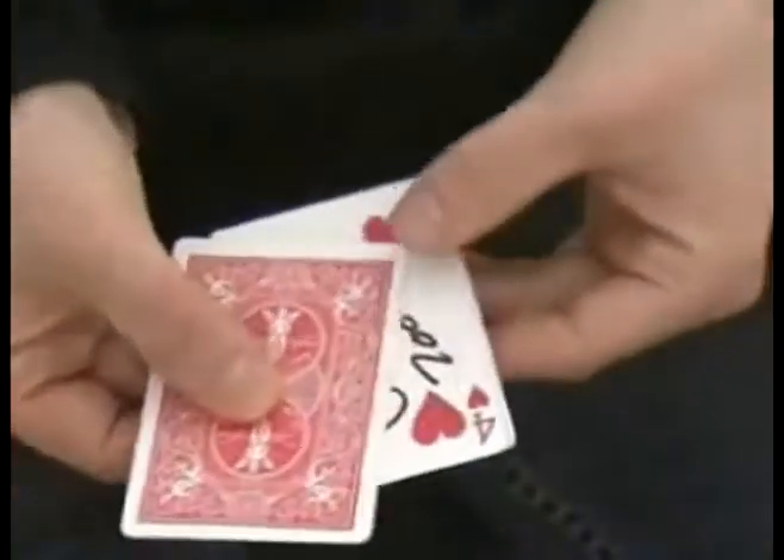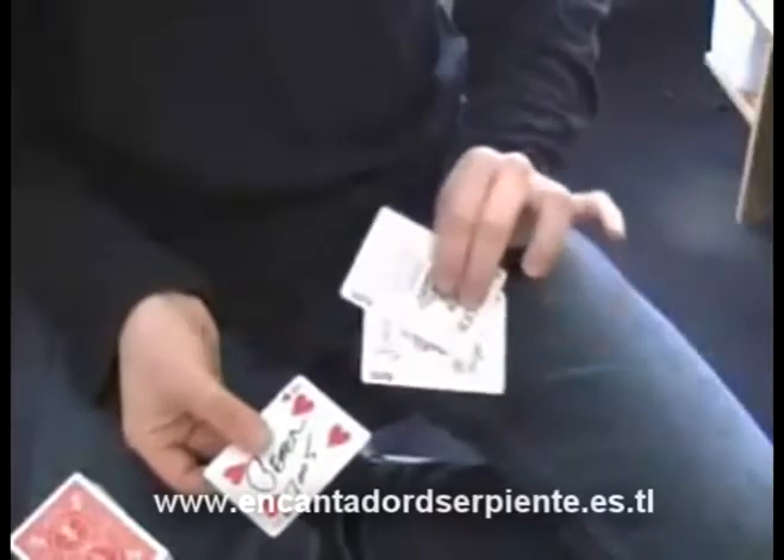Then the snap and the five of spades instantly changes into the selected card. What?!